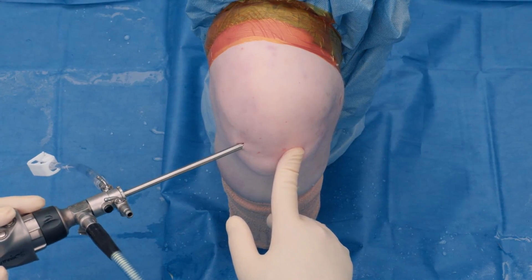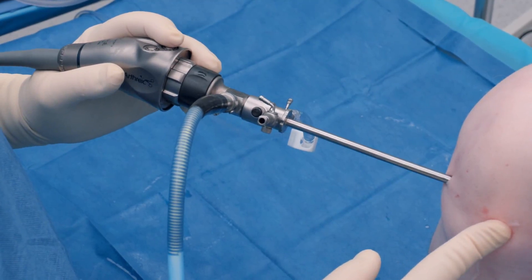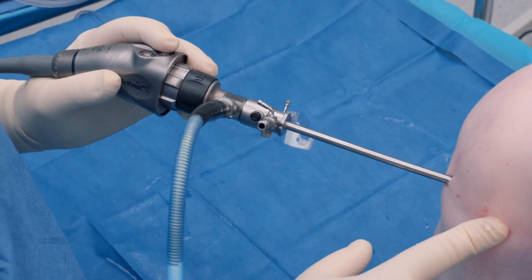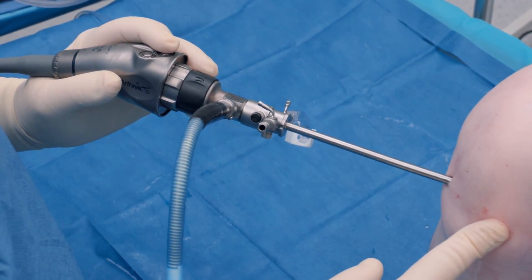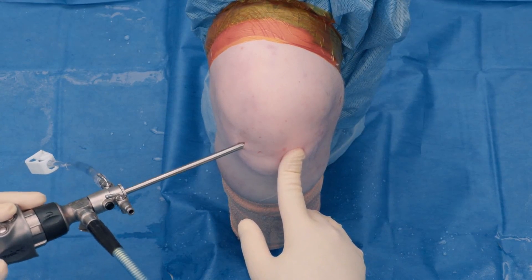This is showing the new Synergy Vision platform with the panoscope. At the touch of a finger, we can move between our typical 30-degree angle of viewing to 70-degree viewing and then to a wide-angle view that gives you sort of a panorama view of the joint.